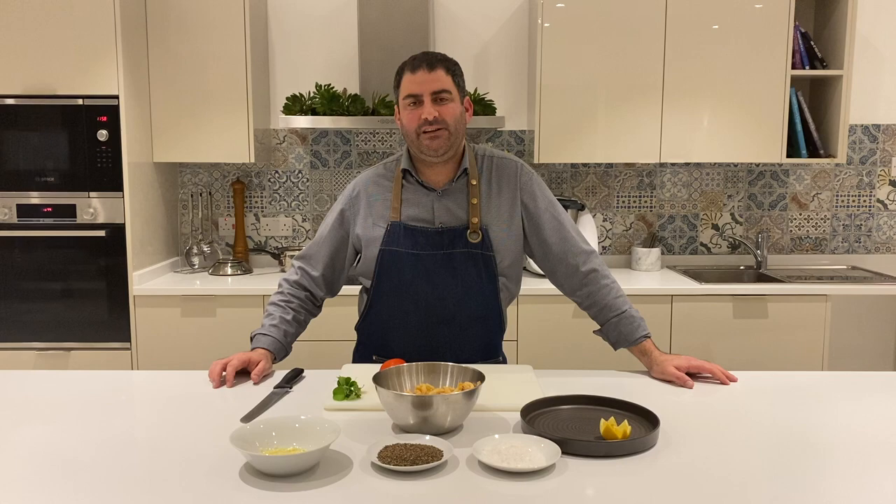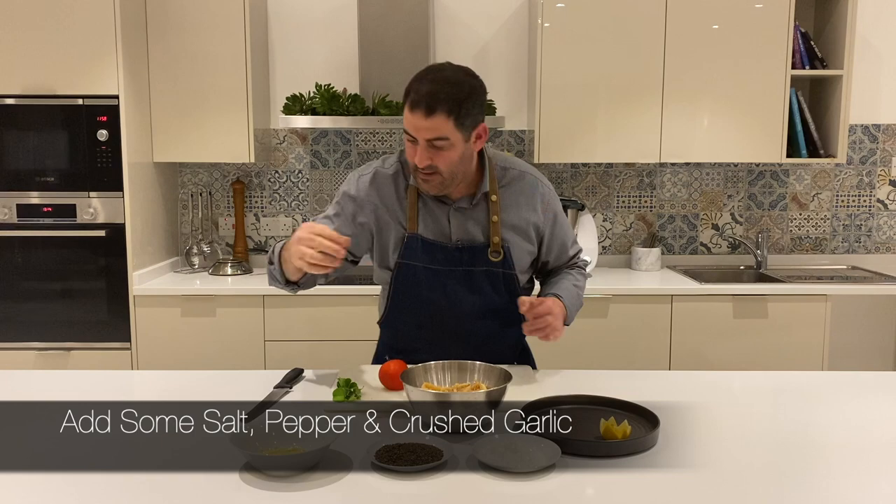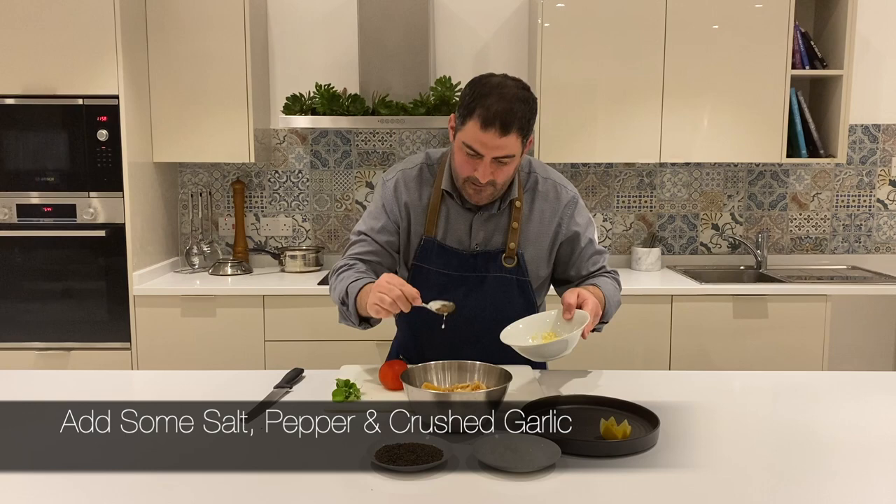Now that the calamari are fried, as you see, nice and golden color, we're just going to throw in a little bit of salt, pepper, a little bit of crushed garlic and toss it around.